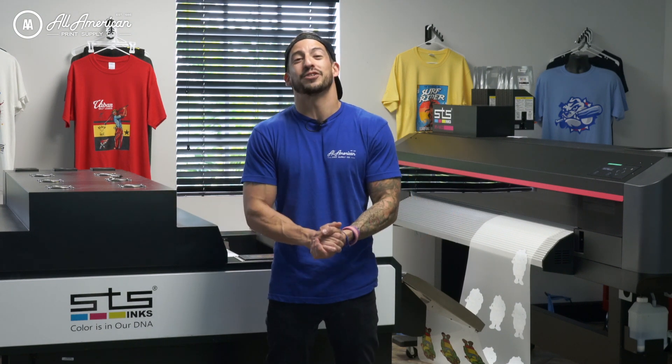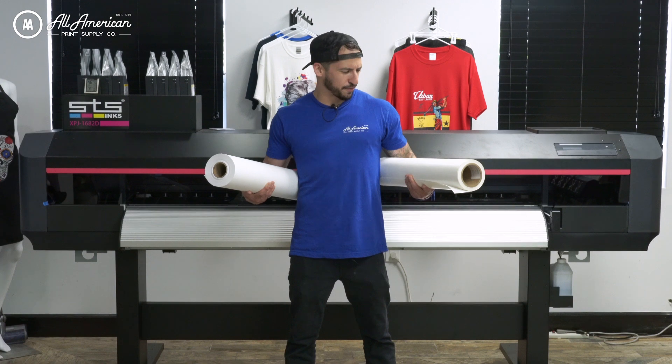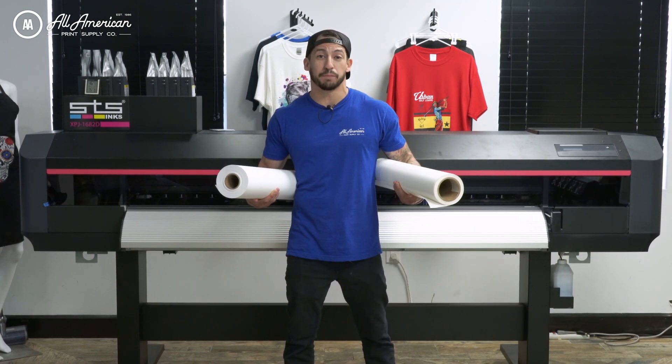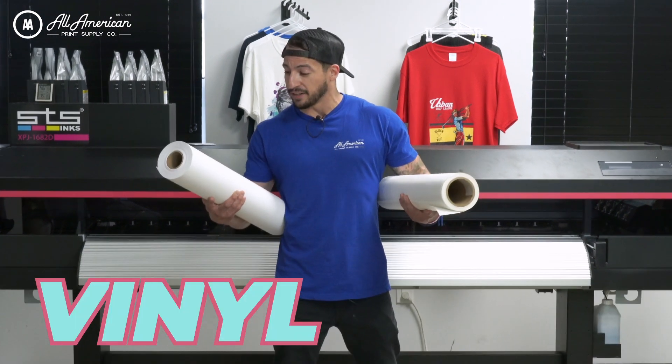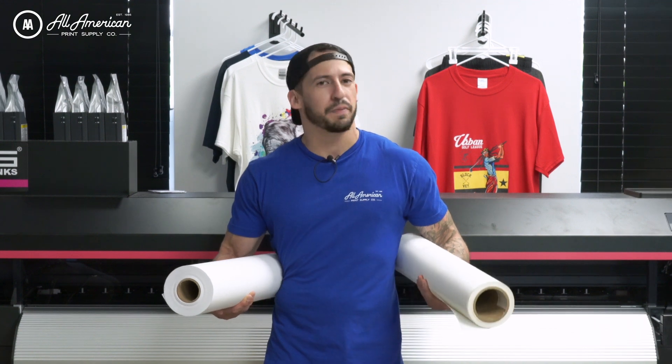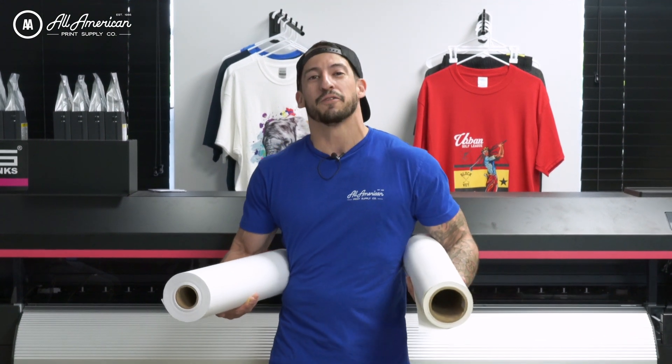All the Mutoh STS direct-to-film roll printers are capable of printing on canvas and vinyl as well — not just film. Any aqueous-receptive material, including photo paper, is compatible with the direct-to-film printing system from Mutoh and STS. There are so many awesome features, and we're really excited to offer this.